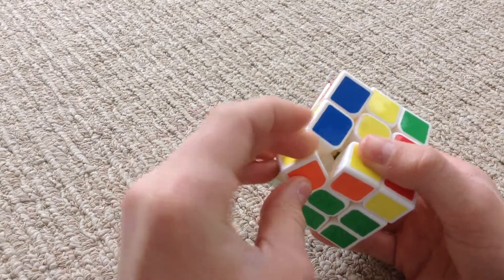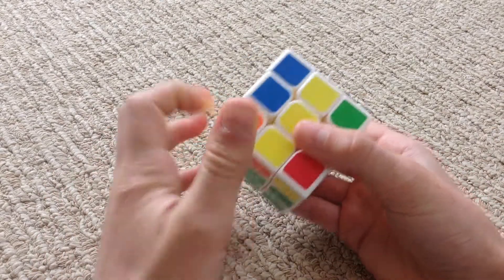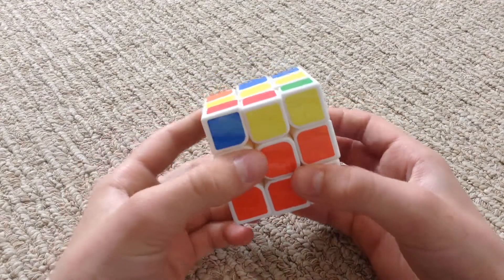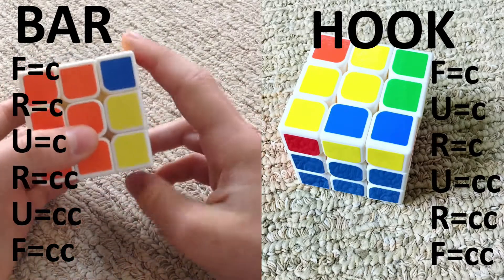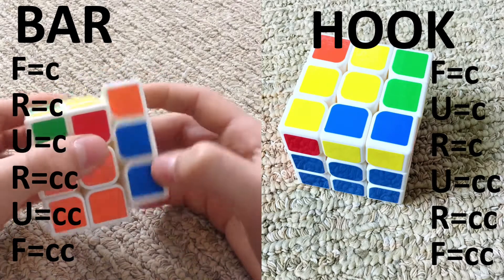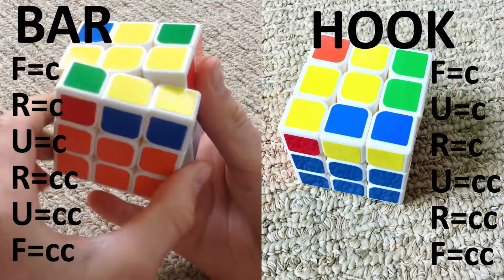Also, if it was like this and your cube's corners can spin, then you can just move that like that, so then it's the bar. This is the bar algorithm: front clockwise, right clockwise, up clockwise, right counter clockwise, up counter clockwise, and front counter clockwise.